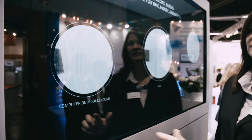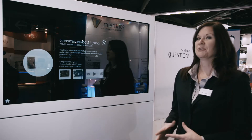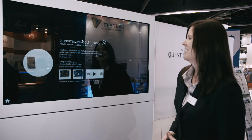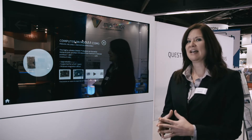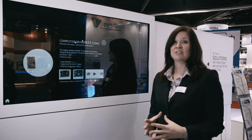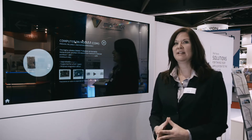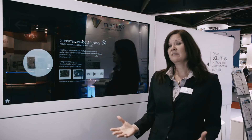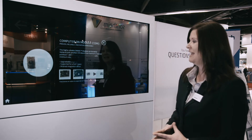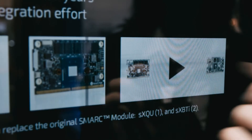Let's take this one step further. Our computer on modules — and we're actually releasing a new one today — are proven, reliable, and interchangeable. This means you have the ability to choose the computer on module or the smart module that best suits your needs for the solution you're creating. All of these modules are upgradable at any point in time, available for up to seven years, and there is minimal integration effort — you just click it into the reference carrier and move on.